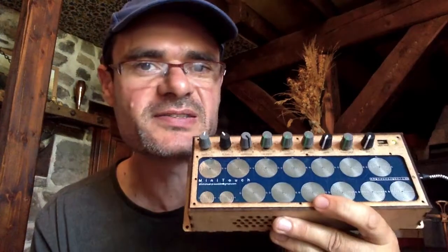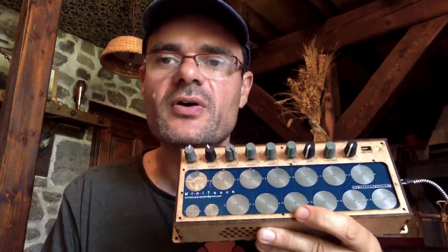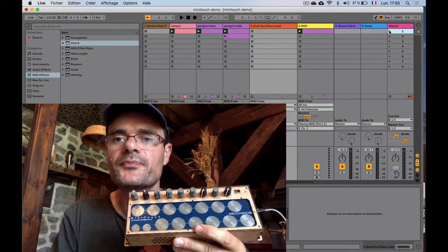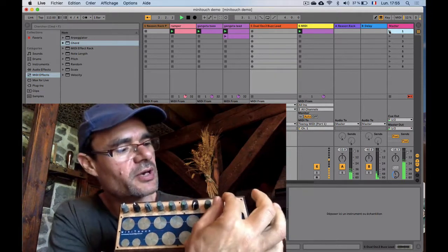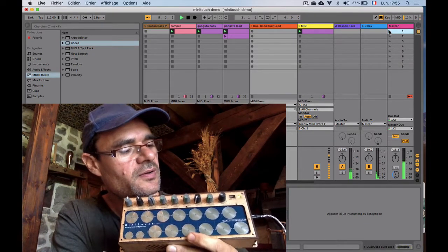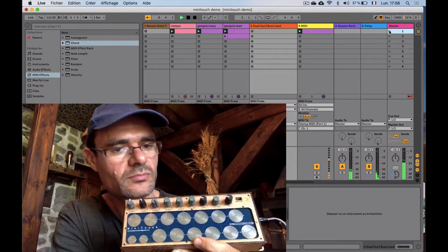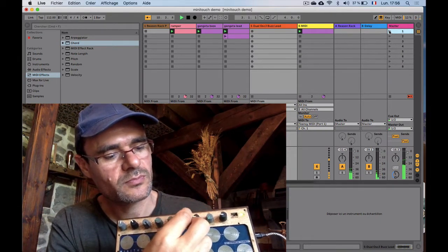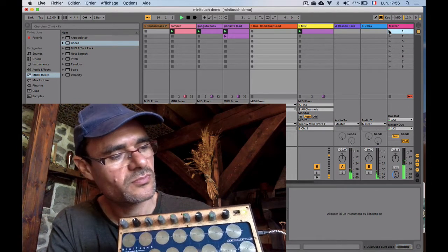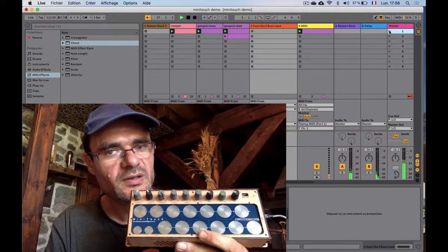My Mini Touch — that's the name of this synthesizer — is MIDI. So you can drive it with any keyboard or any sequencer. Here I have a sequencer in Live. It's raining — I'm going to raise the volume. I can have some portamento effects. Some elephant. I can change the preset.